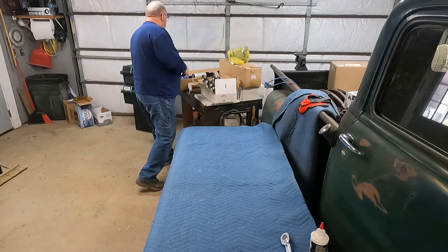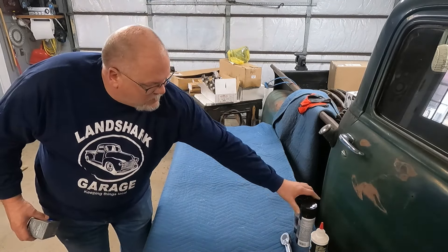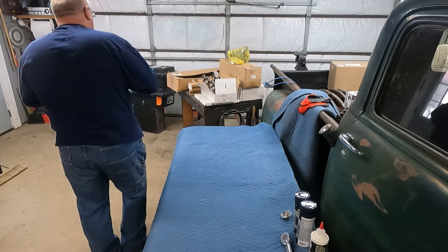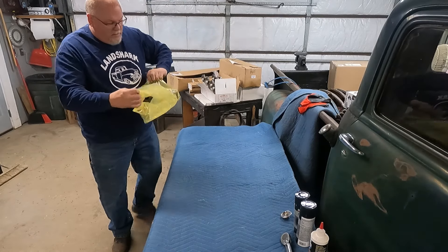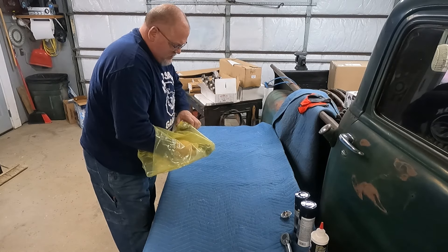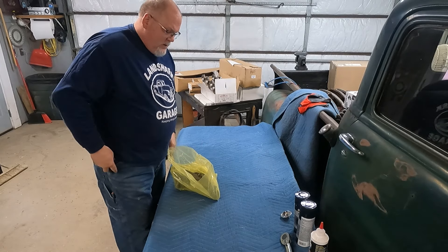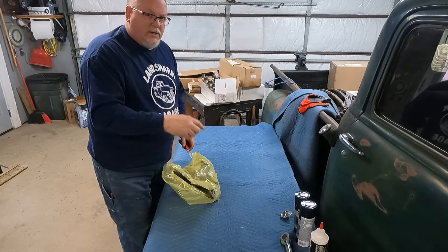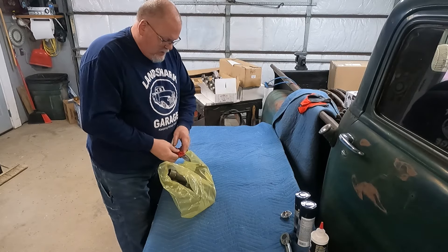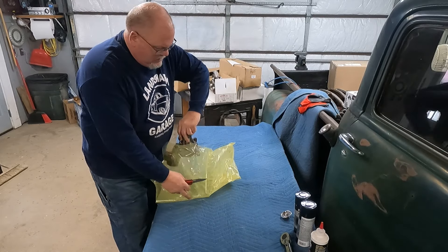We're gonna paint it gloss black. Got a 180-degree thermostat, a new True Flow water pump — same water pump that's on the motor that's in the 49 right now. When we get that out, we're just gonna go through it and see if we can do something simple and cheap, budget-wise, to keep that motor viable.